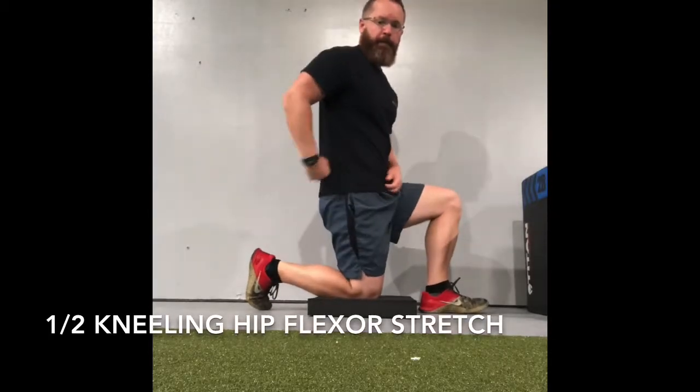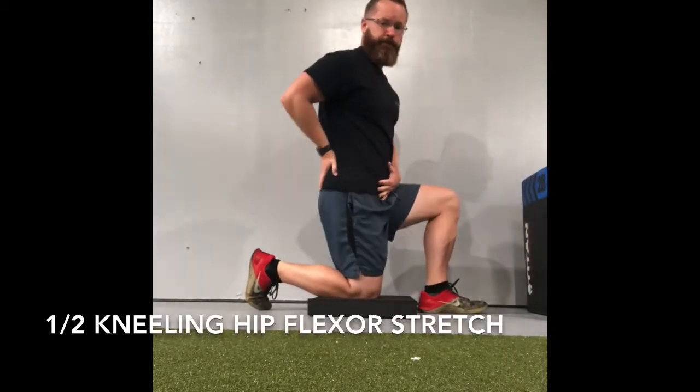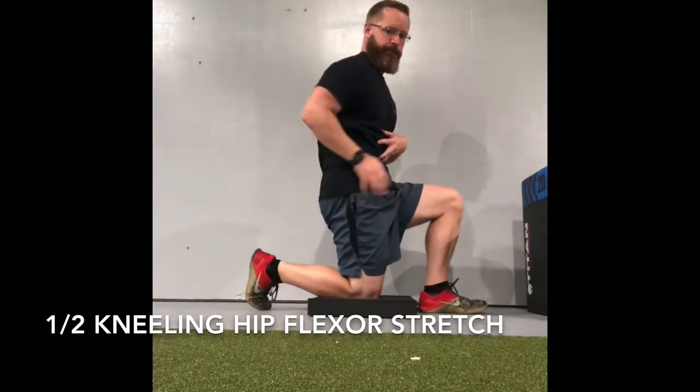Half Kneeling Hip Flexor Stretch. Make sure to start off resetting your pelvis — tuck it underneath you. Tuck your ribcage down just slightly.